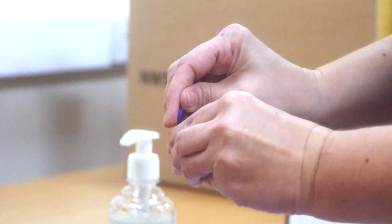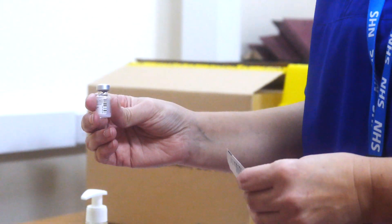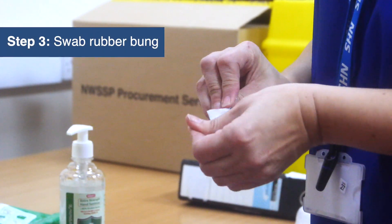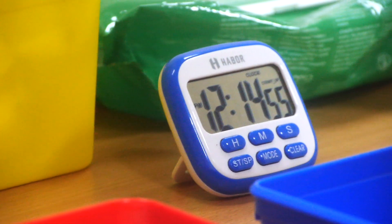You can now remove the sealing top and dispose of that. Because the vaccine doesn't have any preservatives, you need to be very careful with your ANTT. So we need to use a 70% alcohol swab and swab the top of the rubber bung for 15 seconds. I'm using a timer here.